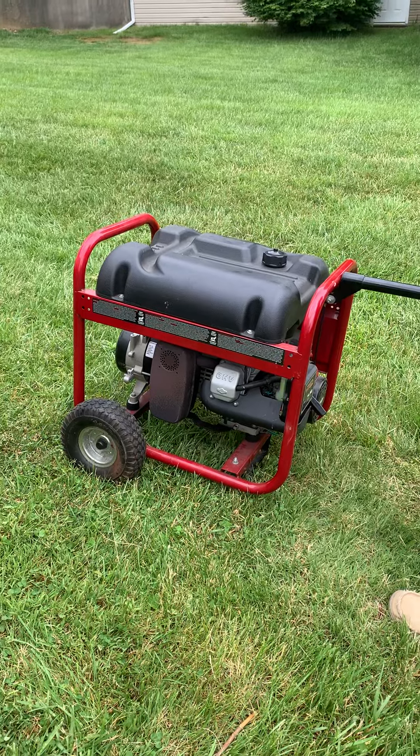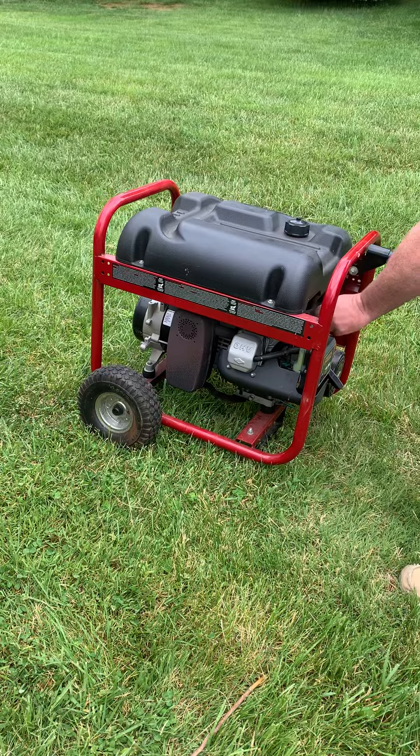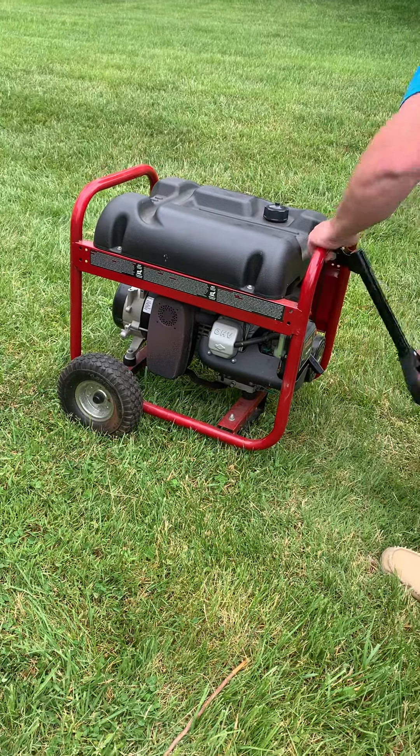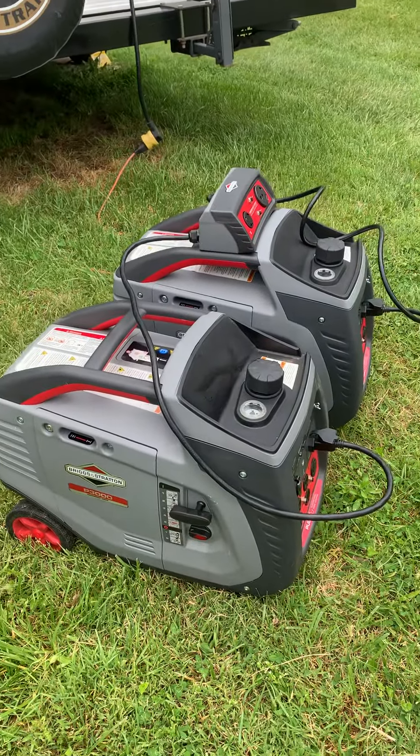That's quite a difference right now. Alright, so there's your sound difference.